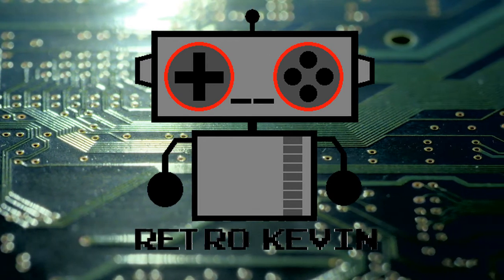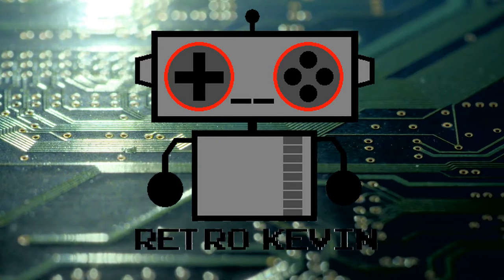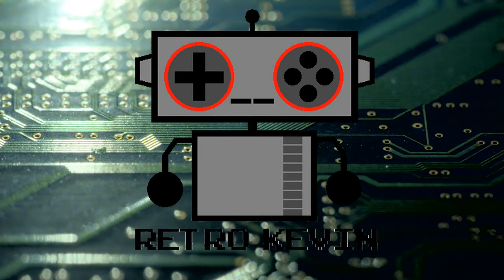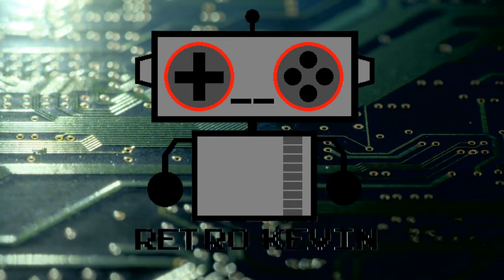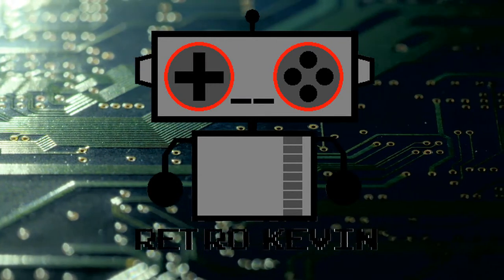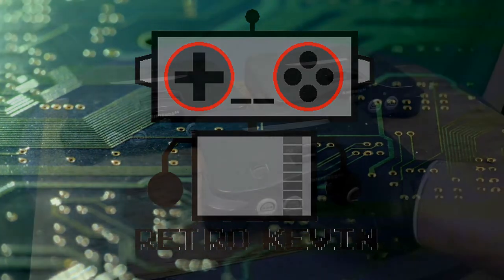Hello internet, Retro Kevin here. In today's video I'm going to be looking at three different Nintendo 64s that I picked up off of eBay. The description stated they were broken and being sold as is. Only one came with a power supply, AV cables, and jumper pack. The other two were bare bones consoles. So let's head over to the workbench and see what we're dealing with today.